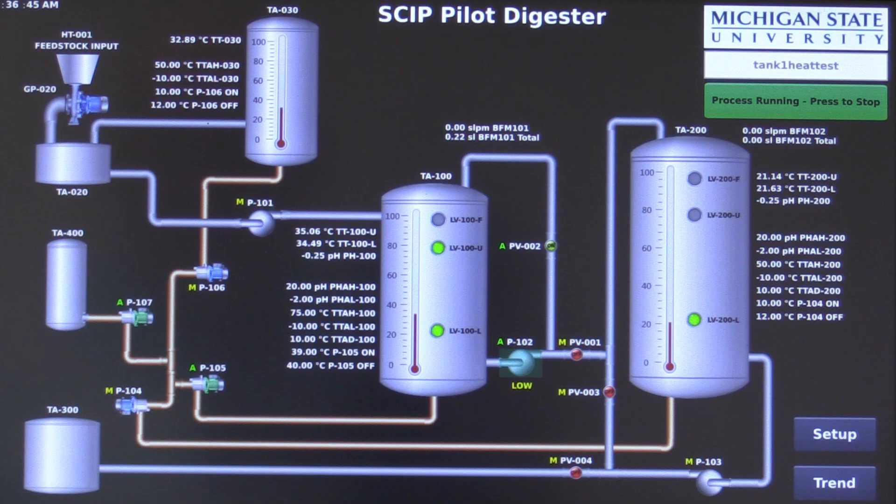It is important to monitor the system and ensure everything is operating and the data is being collected. Each tank is equipped with two thermocouples, a pH sensor, and three level sensors.